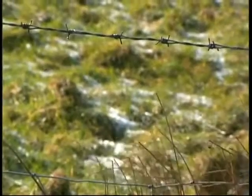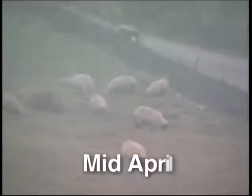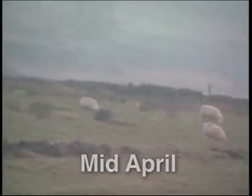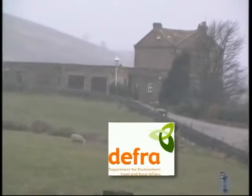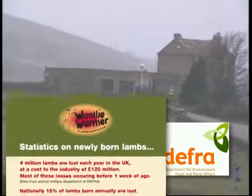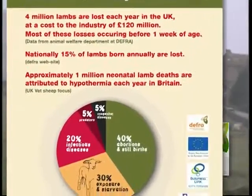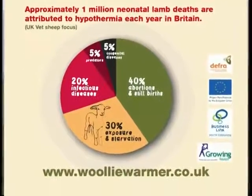In our ever-changing climate, it's not unusual for us to experience extremities of cold periods during the lambing season. DEFRA have reported that over 30% of lamb deaths are directly attributed to hypothermia, at a cost of around £30 per lamb, making this a major concern for the sheep farming community.